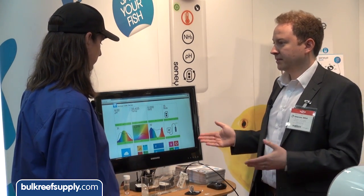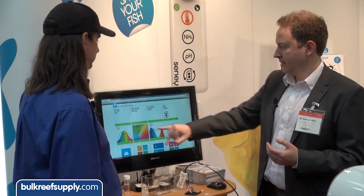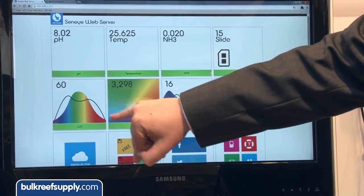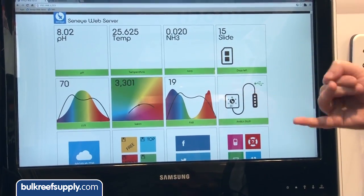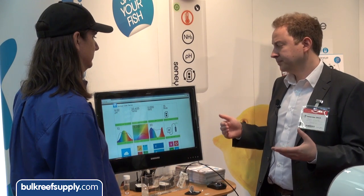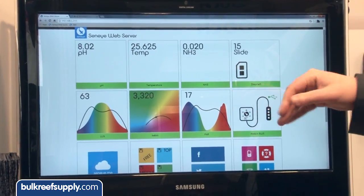The other thing we do is we have a fully integrated light meter. So we measure PAR, lux, kelvin, and light spectrum. You can see the values on screen right now — the black waving line is the spectrum the unit is currently receiving. You can overlay that against the visible light spectrum, and also against the PUR curve — photosynthetically usable radiation required for photosynthesis. So if you have T5s or halides, you can be specific about the color and output. If you have controllable LEDs, you can actually control them — set the blues, reds, and greens — and quantifiably see what you're doing.